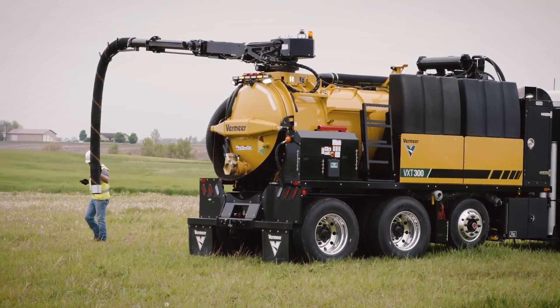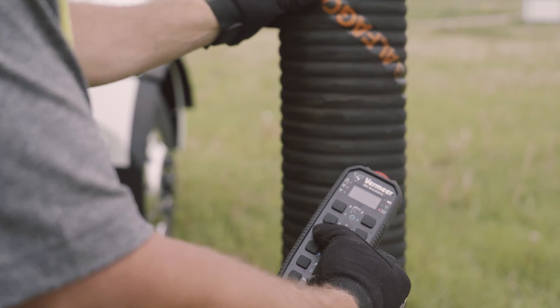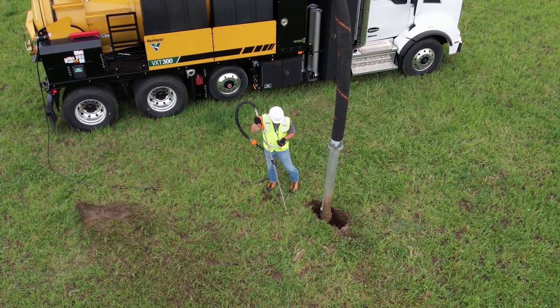Simplicity also comes along with the PTO drive system. There are no buttons to push inside the cab to activate the PTO — all controls for the blower and hydraulic functions are managed through a wireless remote or the operator control station. This helps minimize setup time and allow for more time on the job site.